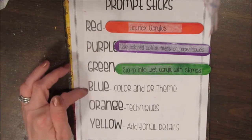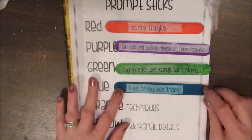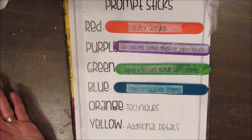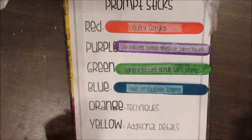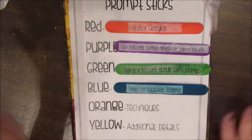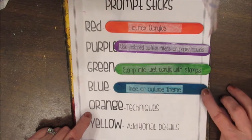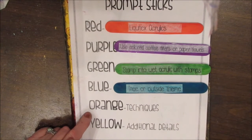Blue is the color theme, and the theme here is trees or an outside/outdoors theme. It's really quite open, so we should see lots of different interpretations.